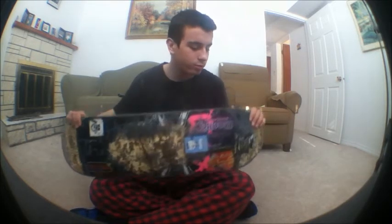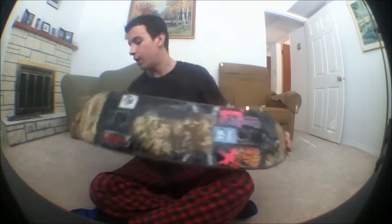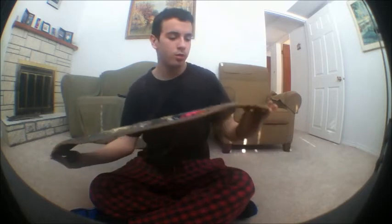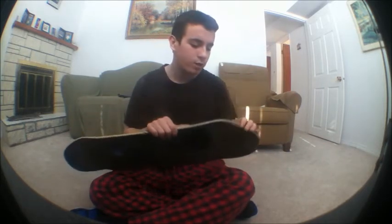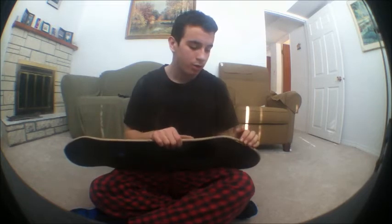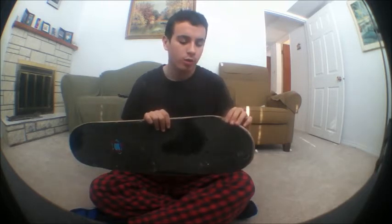When I got it, it had a good pop. It was nice and new. I chipped the hell out of it though — I went to skate a five-stair about two weeks in and started chipping the board.